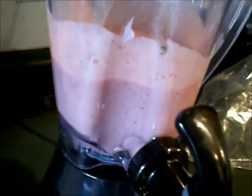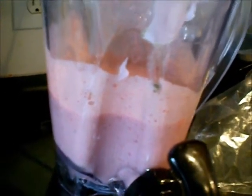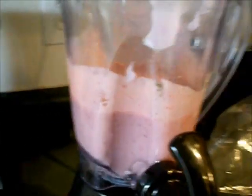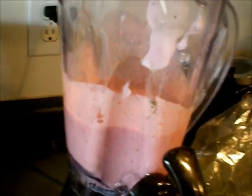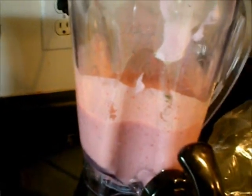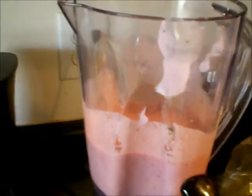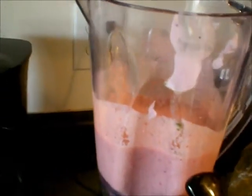Sometimes I put protein powder in it, depending on if I'm not going to eat protein that morning. If I'm on the go and rushing and I'm unable to fix my regular breakfast with protein and all the other stuff, I will put protein powder in there. But today I'm not because I've already had my protein for breakfast.